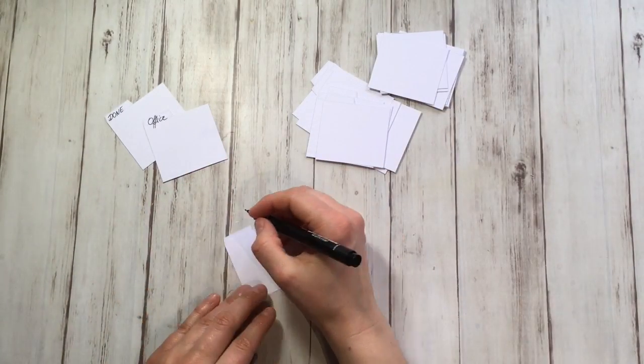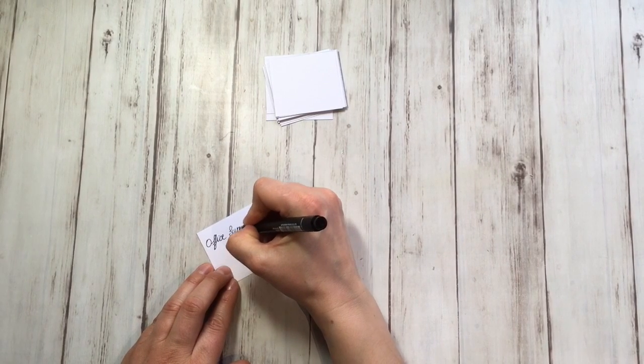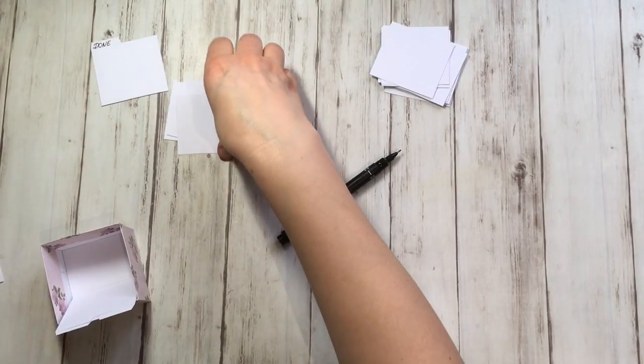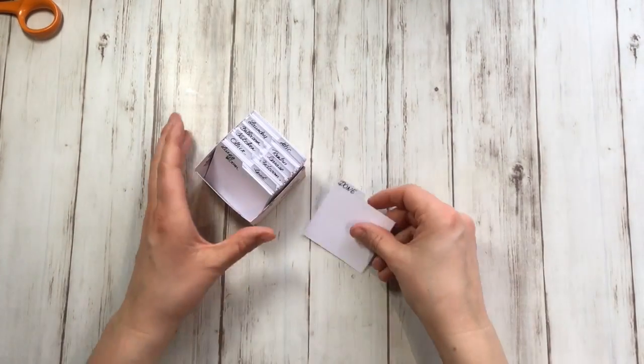Also make a done tab. Write all the storage spaces, as detailed as you like, on the cards — for example, cupboard by the door, chest of drawers, drawer 1, bookcase, shelf 3, etc. Put all the tabs in the box and sort all the cards behind the right room tab. Put the done tab last.